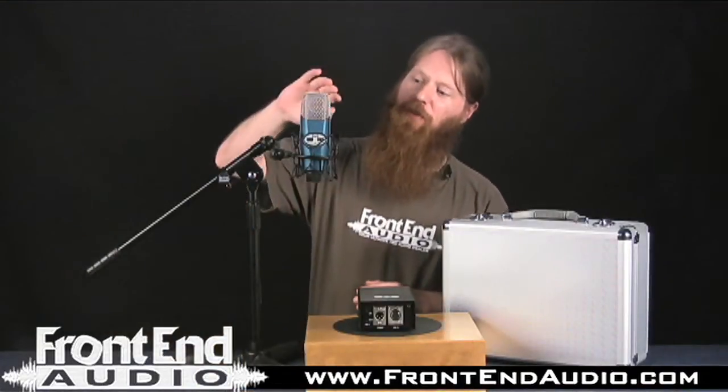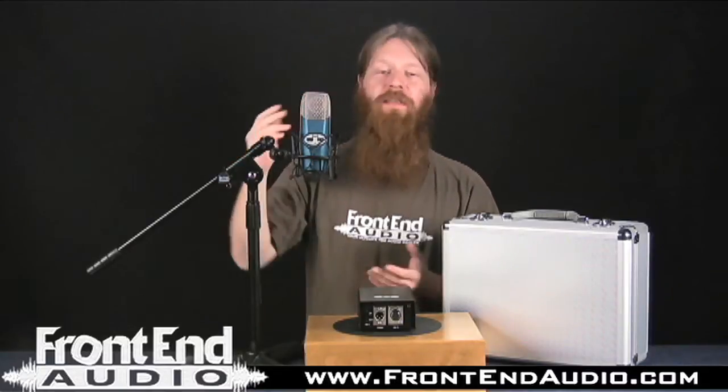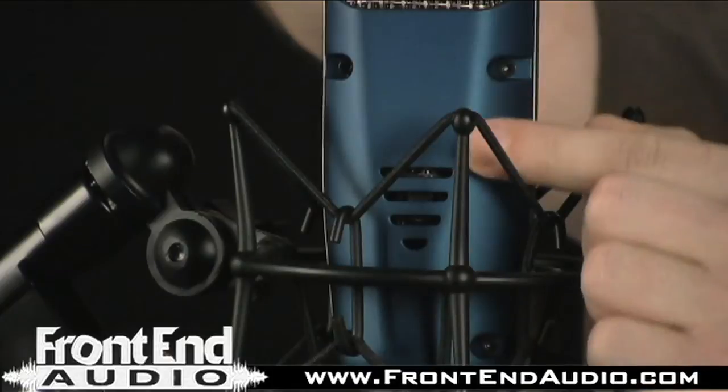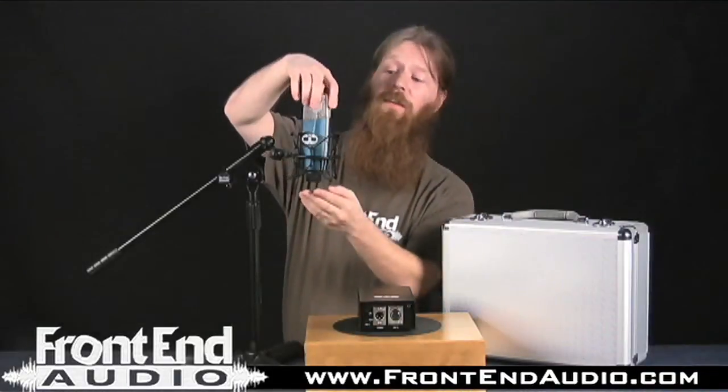The microphone, as you can see, also has a very cool satin, kind of modernized retro look to it that I think is very attractive. Another cool feature I like about it is here on the back — it has a vent, so it can breathe and the tube won't overheat, and I like that a lot.